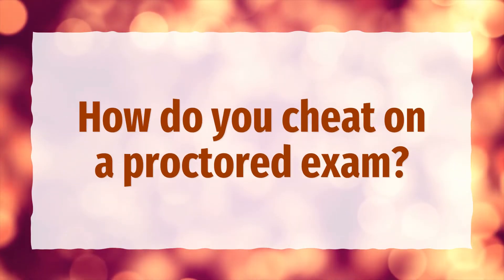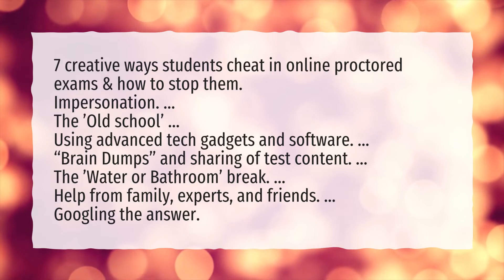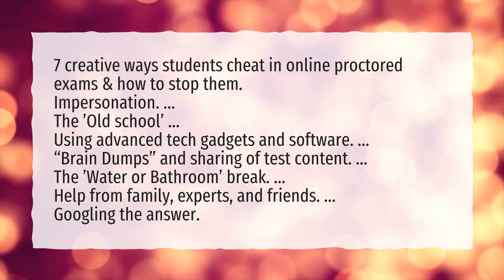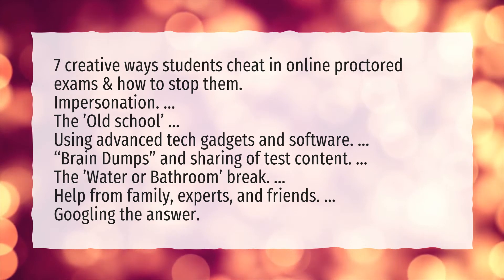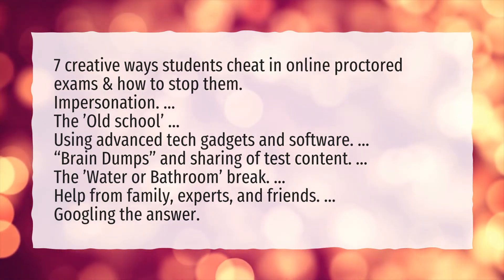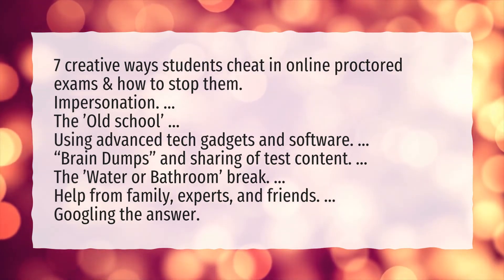How do you cheat on a proctored exam? Seven creative ways students cheat in online proctored exams: impersonation, using advanced tech gadgets and software, brain dumps and sharing of test content, the water or bathroom break, help from family, experts, and friends, and Googling the answer.